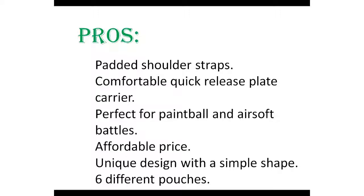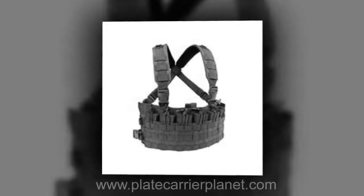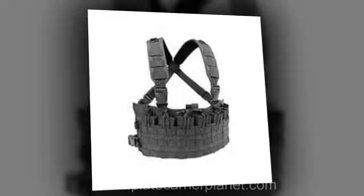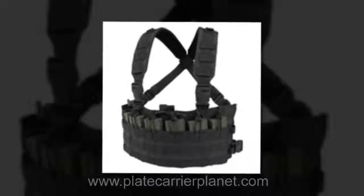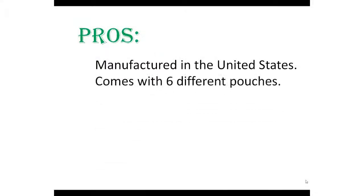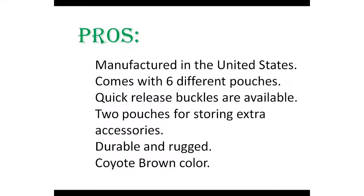Number five: Condor MCR6-002 — best quick release plate carrier for paintball. The Haley Strategic Partners D3 CRX is a chest rig ideal for hunting, paintball, and airsoft battles. Its simple yet unique design features a vibrant coyote brown color that looks gorgeous while wearing it. Pros: manufactured in the United States, six different pouches, quick release buckles available, two pouches for storing extra accessories, durable and rugged coyote brown color.